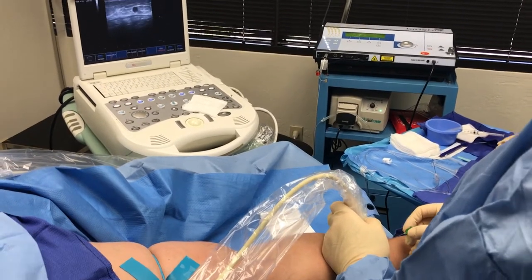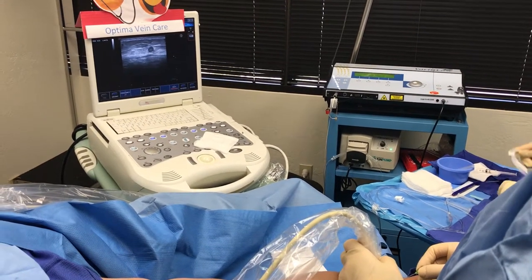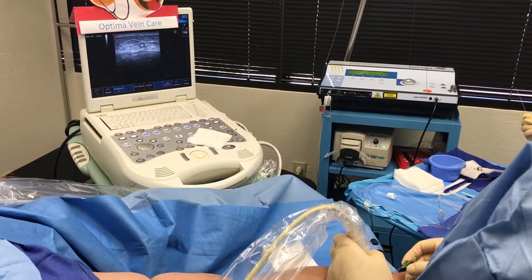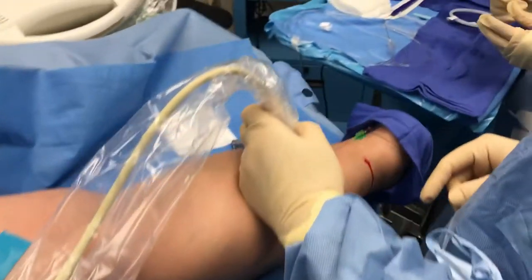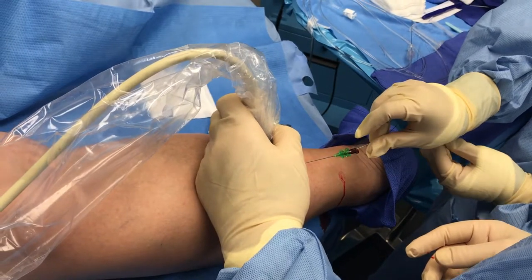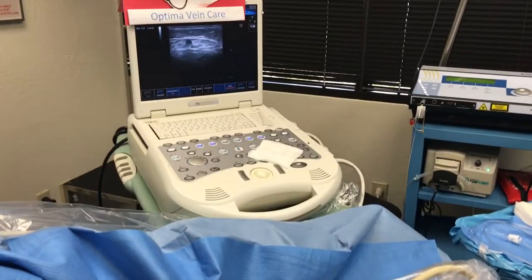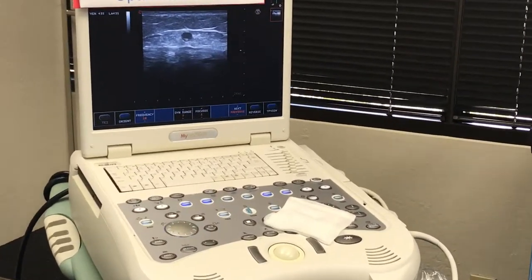The next job is to try and get a needle into that structure. We'll advance the needle. You can see it comes off — if you look down here with the camera it's bleeding back, so we're in the right spot. We'll feed a wire into that. You can see the wire going in, and we'll advance the wire further.